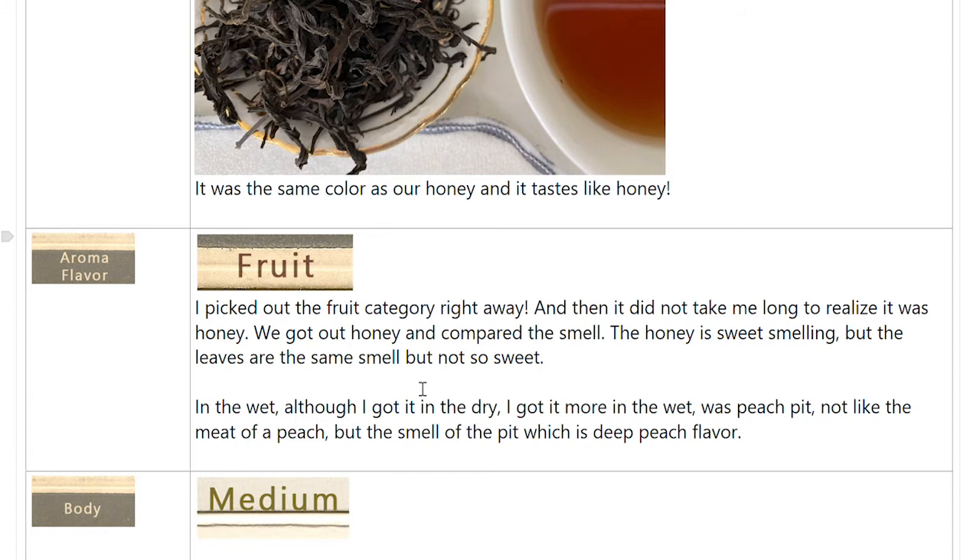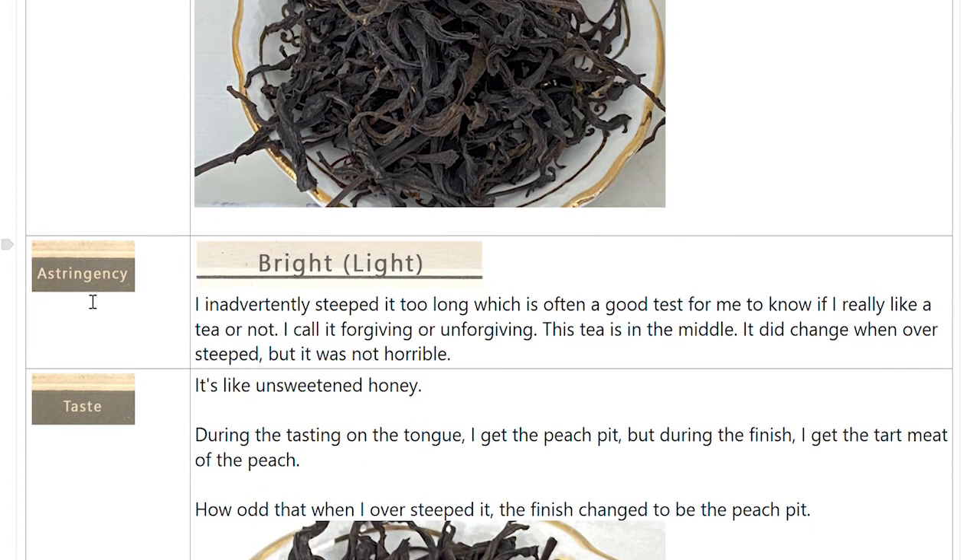In the wet leaves — though I got it in the dry too — I got peach pit more strongly. Not the meaty part of the peach, but the smell of the pit, which is a deeper peach flavor. I'd actually had a peach because I was going to infuse it with a cold brew tea. I played with it, got the pit out, and we smelled the pit over and over, comparing it to what we smelled in the tea. Body we put as medium. Astringency was bright light. I inadvertently steeped it too long, which helps me know if I really like a tea — I call it forgiving or unforgiving — and this tea is kind of in the middle.